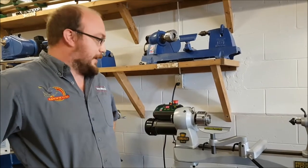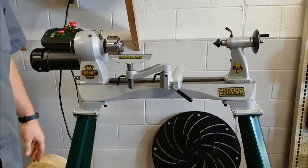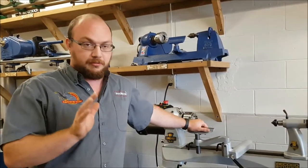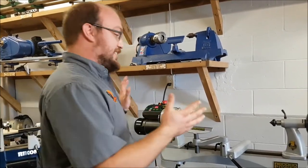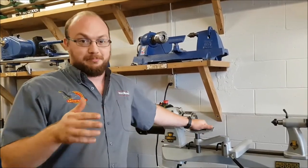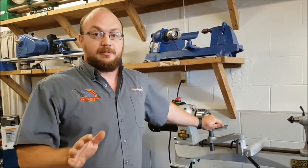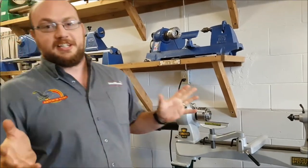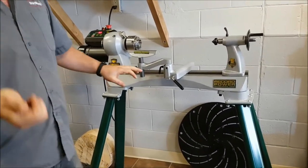Hey guys, I'm Ethan Moore from Stockholm Supply. If you've been following my Instagram, you'd know that this Record Power Coronet Herald lathe is going to be available very soon in Canada, basically the beginning of November. I've invited two local turners — both very talented — to test out the lathe today. One owns a really big One Way, one owns a Powermatic, and I know they both love their machines. Peter's bringing a piece of Osage Orange, very hard, and Marv's bringing some wet wood.